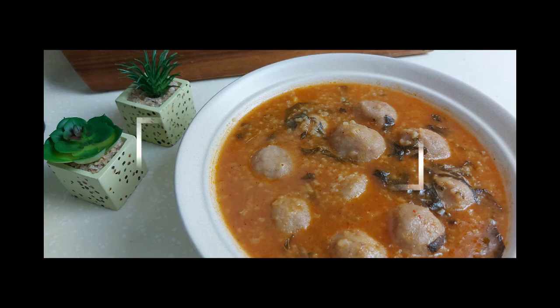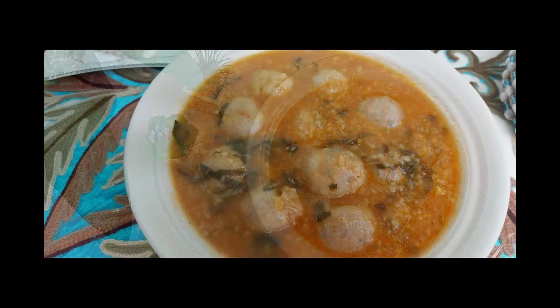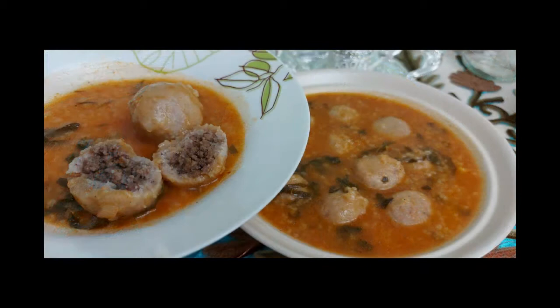Assalamu alaikum, this is Halal Foods Kitchen and today we're making a traditional Iraqi dish called kubba hamad — kubba cooked in tomato soup. Stay with me to see how we're going to make it. If you're new to my channel, please subscribe and hit the notification bell so you can catch our new videos, and if you like this video, don't forget to hit the like button.